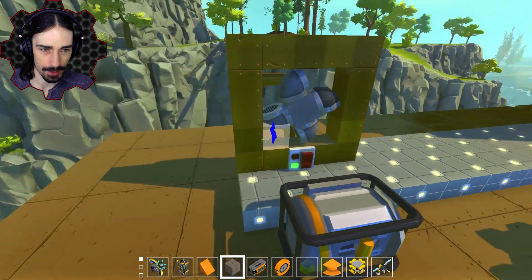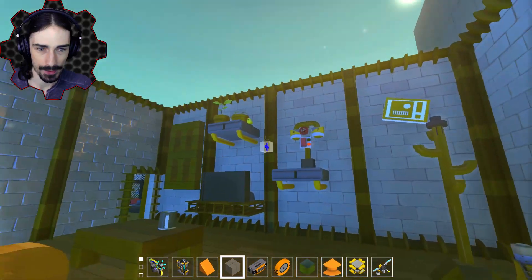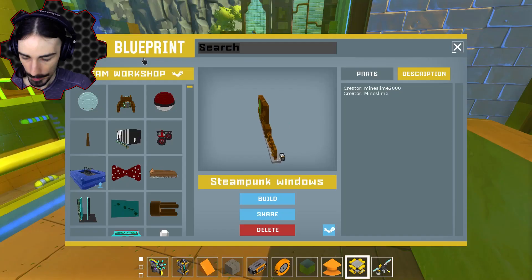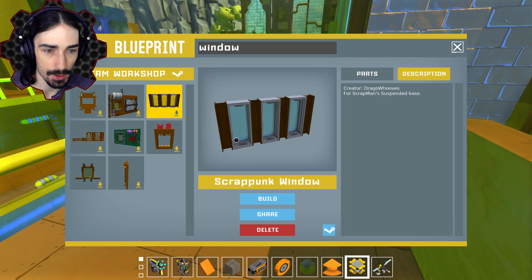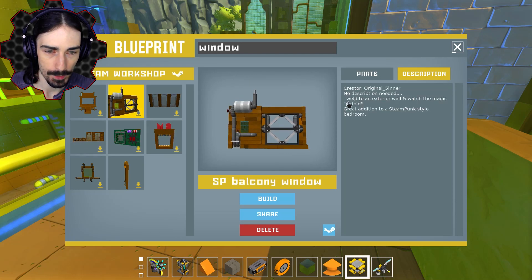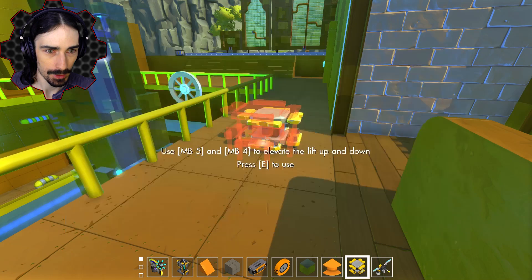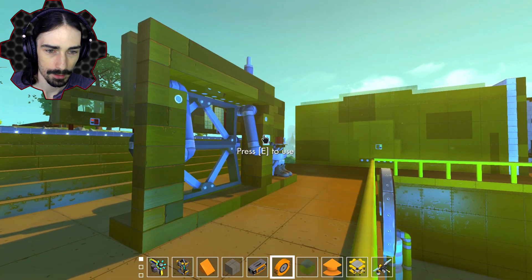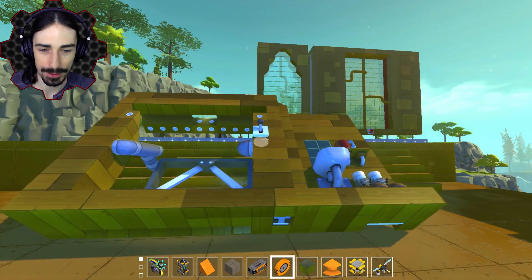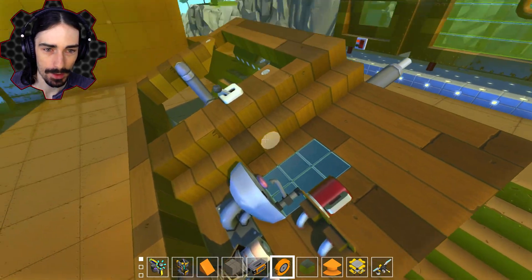We're going to have to figure out where we can put these huge windows, because those are definitely unique and require a lot of space — I'm going to have to plan for that. This one actually looks like it could fit pretty well on this living room area. I think right there might be an okay spot. Let me do a quick search to see if we have any other windows. We have this one with the SM logo on it. Let me shout out you guys for these. We have 'Original Center — weld to a wall and watch the magic unfold.' We have a switch here. Watch the magic unfold — it literally, the window folds out. That is a cool looking window. Oh, we have a sink next to it — we're going to use that for a bedroom for sure.